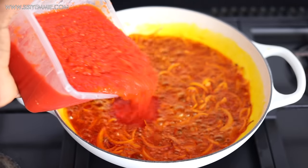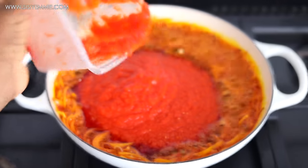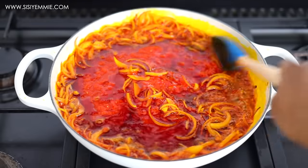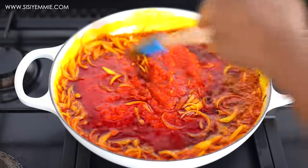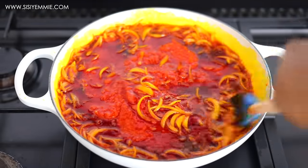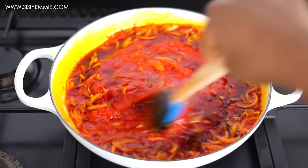Now I'm going to add our tomato-tatache-pepper-onion mixture that has been blended, boiled, and reduced, and we're just going to fry that. I'm using a wide pan because I wanted it to fry — if you use a deeper pot, it will boil.